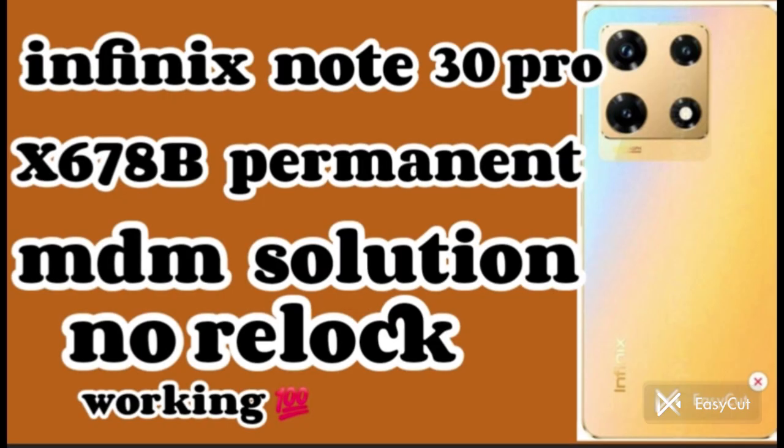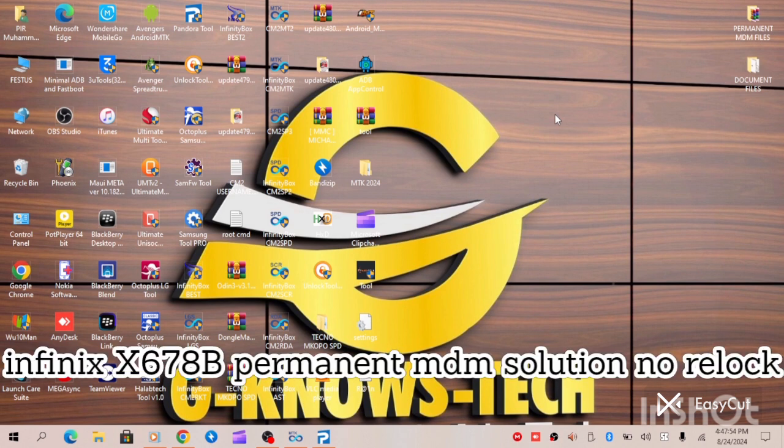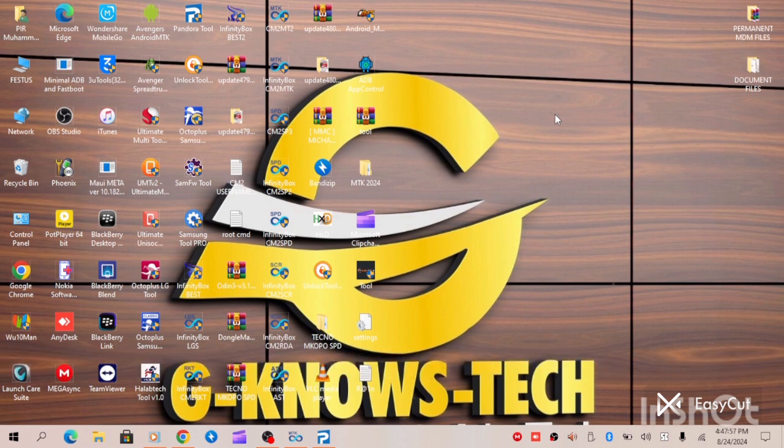Hello guys. In this today's video I will be providing MDM solutions for Infinix Note 30 Pro, Infinix X678B — permanent MDM solution, no relock, working 100 percent.